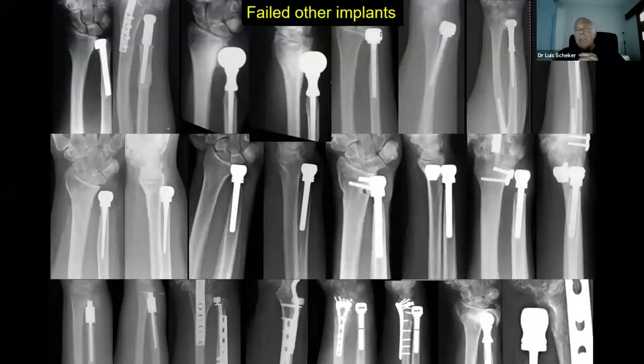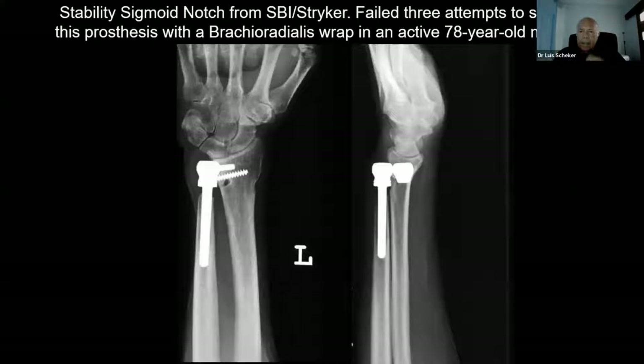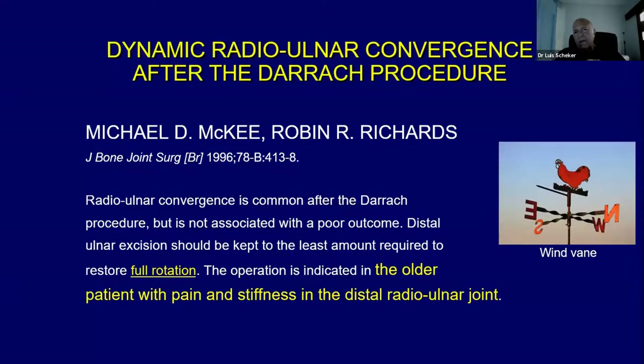We have also taken care of patients who failed with other implants. They fail because it's impossible to secure the TFCC to the end of the bipolar implant, or because the stem is too short and too narrow, or because the bone is eroded by the metal or ceramic. A case of a 78-year-old woodworker who had three attempts at stabilizing with so-called stability implants — they all failed. We told him we could take it down and replace with a semi-constrained implant. If you read the work of McKee and Richard, they say there's conversion from a direct procedure but not associated with a poor outcome because patients have full rotation. Well, full rotation is like moving air — you can rotate the hand, but you cannot lift anything. So how good is that?